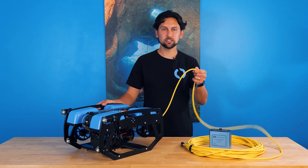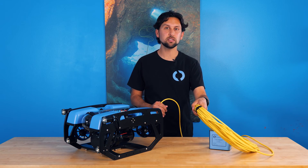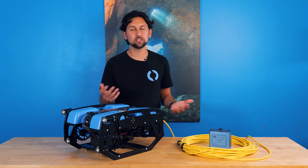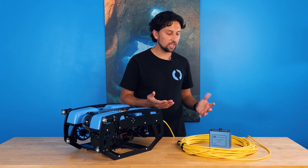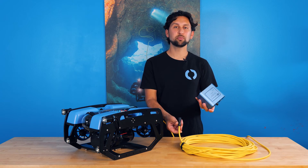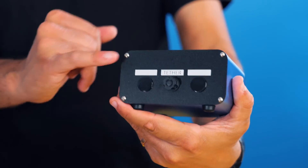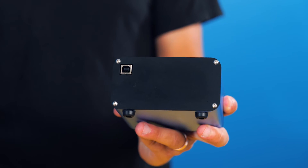The tether runs from the vehicle to the surface. This particular ROV has a pretty short tether that can be easily managed by hand, but we have tether lengths up to 300 meters and an optional tether spool available to manage longer cable lengths. At the surface, the tether plugs into this Fathom Tether Interface, or FXTI box, which has a connector for the tether on one side.